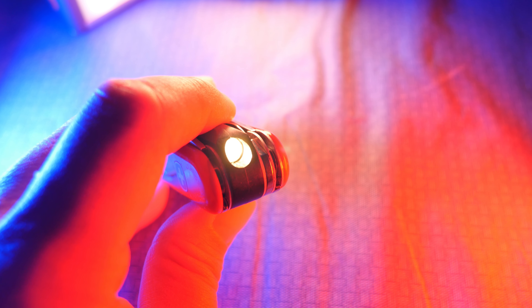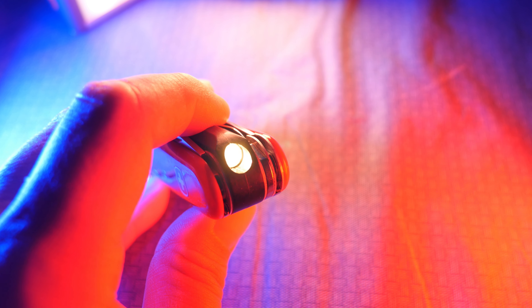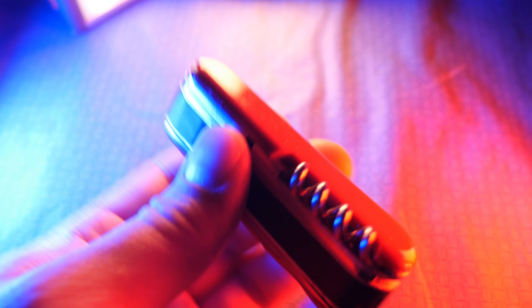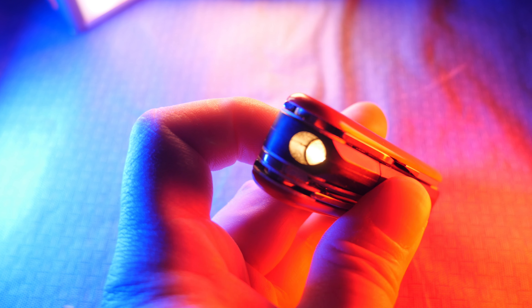The Spotlight runs on two AAAA batteries — you can use either alkaline or nickel metal hydride — and it features an incandescent bulb, a T1.75 fitting.